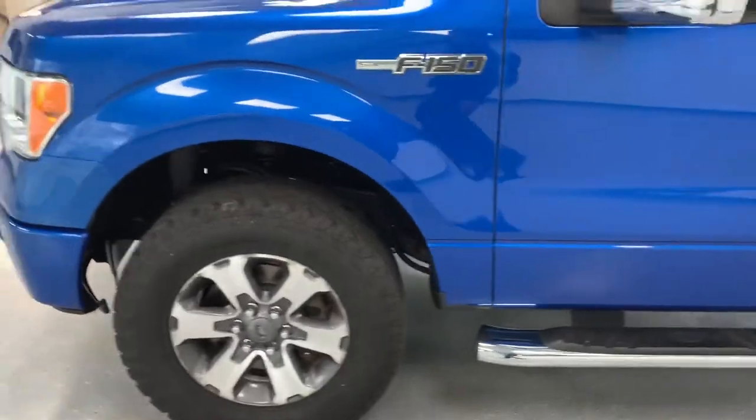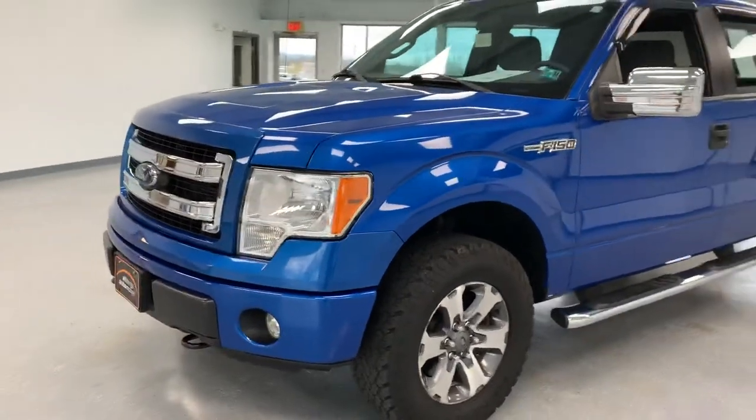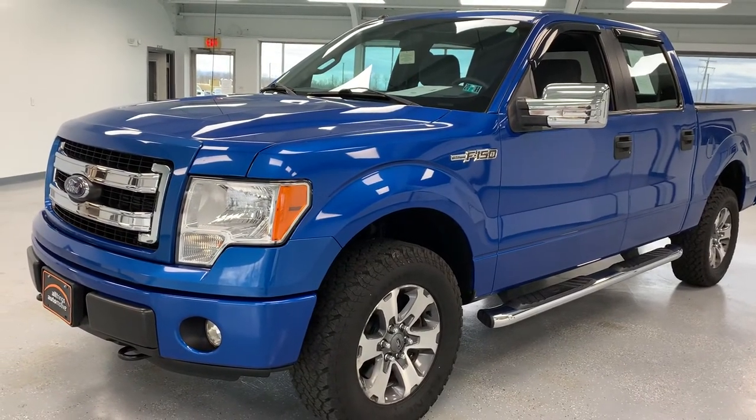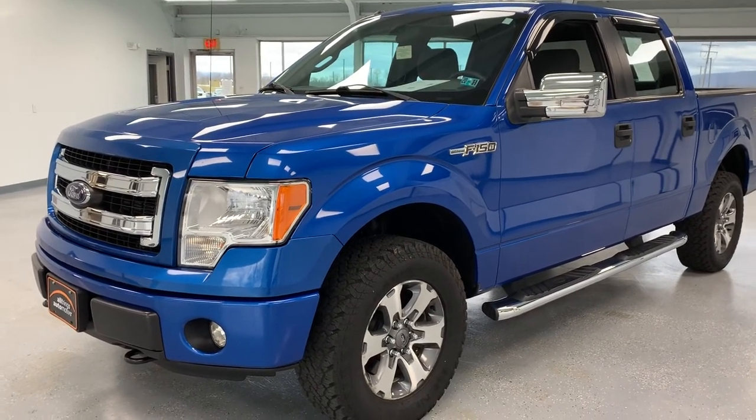Super sharp truck, especially on the outside with the STX package. If you'd like to come out and take a look at it, stop and see us at 21518 Great Cove Road in McConnellsburg, Pennsylvania. Visit us online at thomasata.com or give us a call at 717-485-4224. Thank you very much for watching the video — I hope you found it informative.